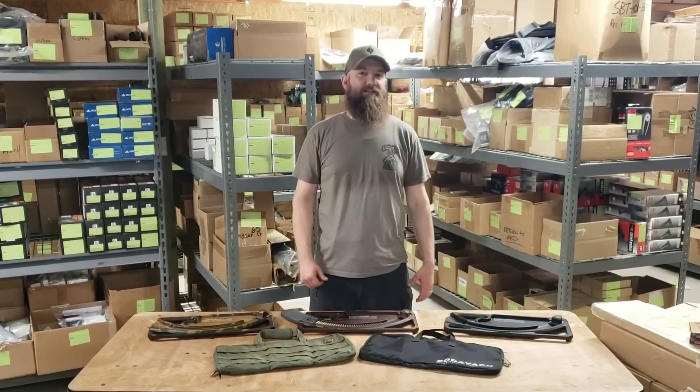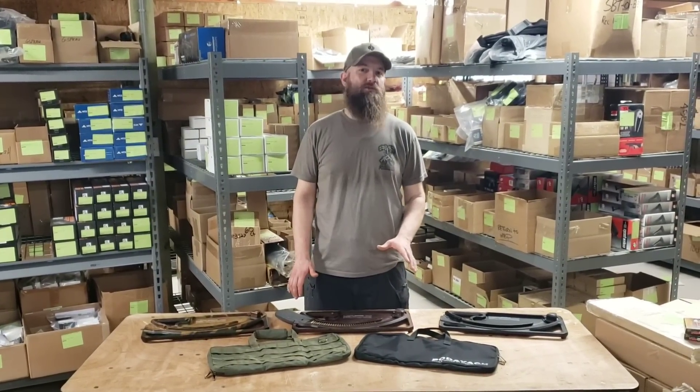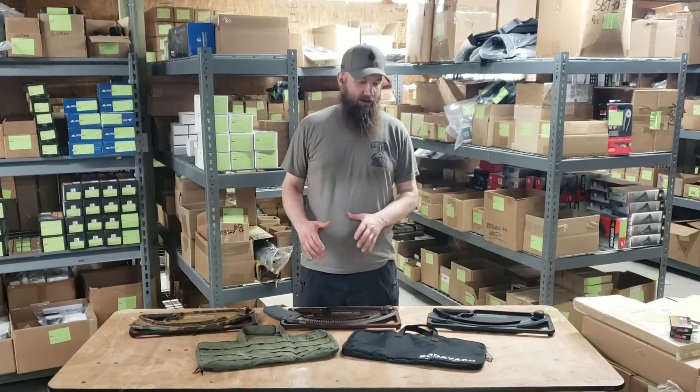Here at Atlantic Firearms in the warehouse today — it is so windy outside you wouldn't be able to hear anything we were talking about in this video — so we brought it in. Today we're talking about the Podovac speed loaders.